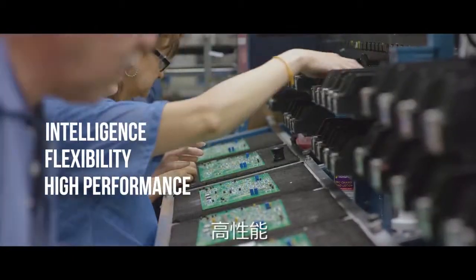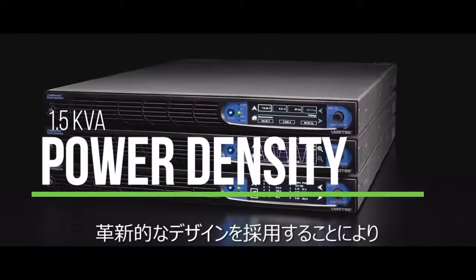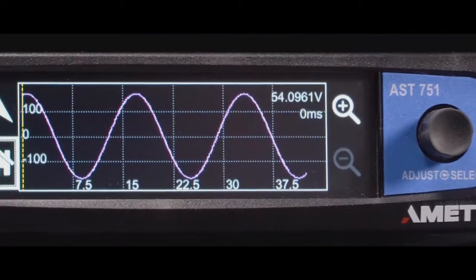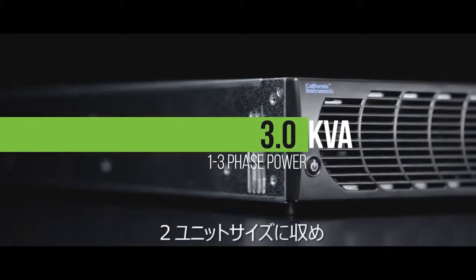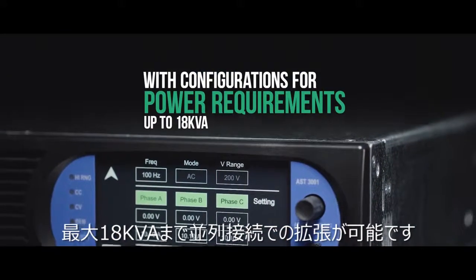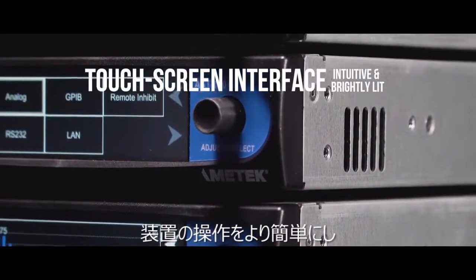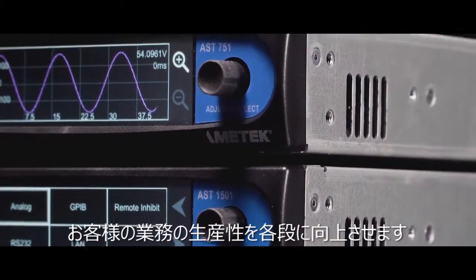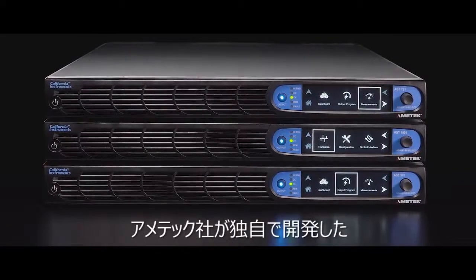The Asterian series provides up to 1.5 kVA single-phase power in a sleek one-U design, and up to three kVA three-phase power in a compact two-U design, with configurations for power requirements up to 18 kVA. An intuitive and brightly lit touchscreen interface makes you an expert quickly and allows you to get up and running fast.